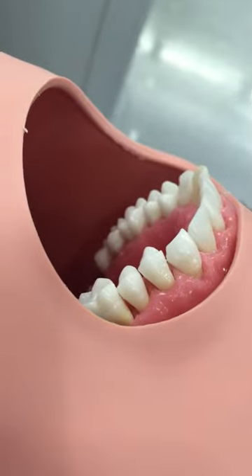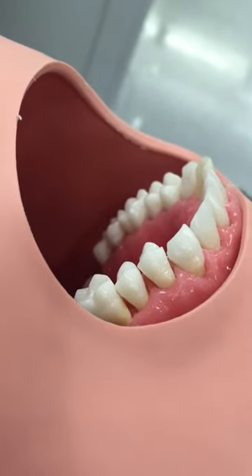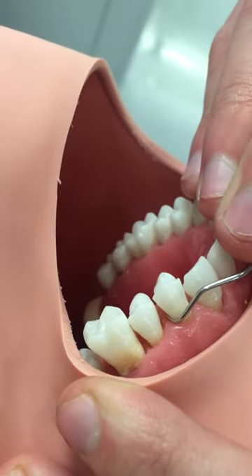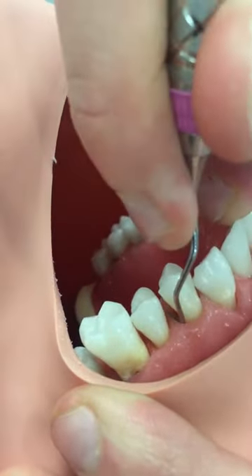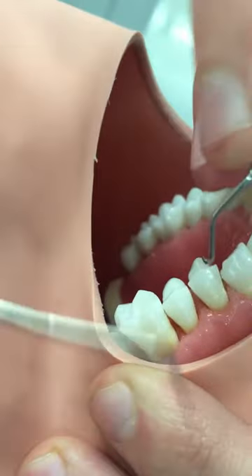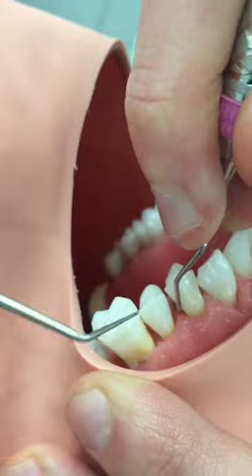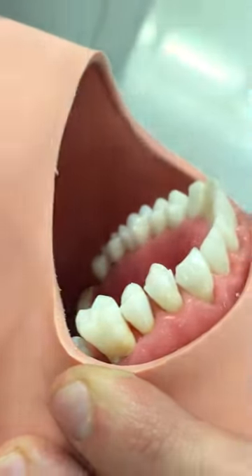We're going to do the distal buccal aspect of tooth number 12. You can see that you're going to want to put it in at a zero degree, but when you stand it up to do the working stroke, this first little bend is facing the distal, and that's going to be true anywhere in the mouth.